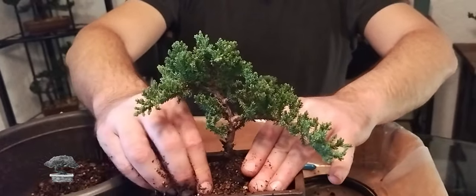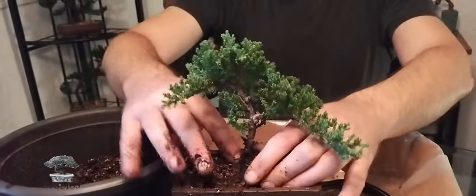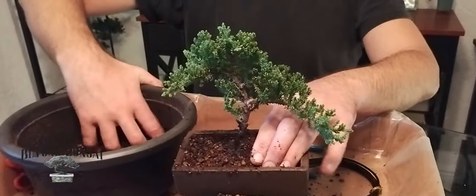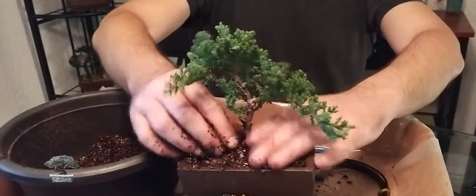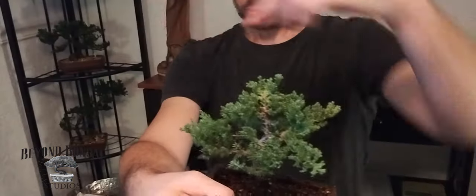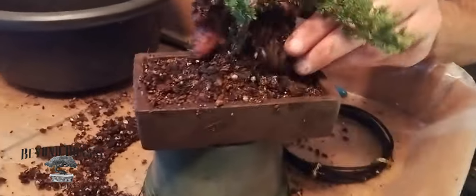We're placing it in its new ceramic pot, and honestly for a tree this size, this could be its home for the next five years — I'd probably even leave it longer to really work on the trunk and get it thicker. The front is the side facing me. We're going to use this as our apex, wiring these branches out to the side. A little more soil and we're done with the potting.